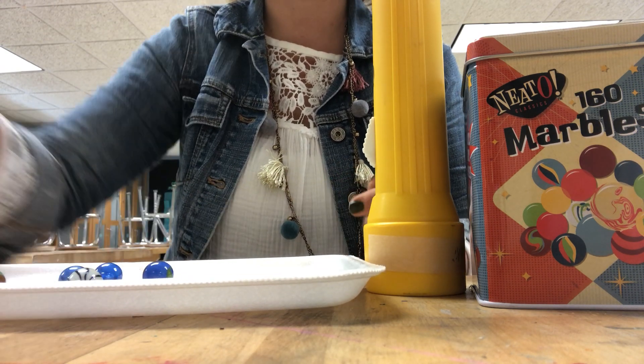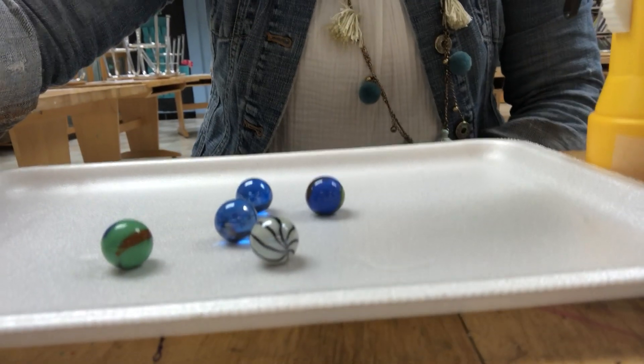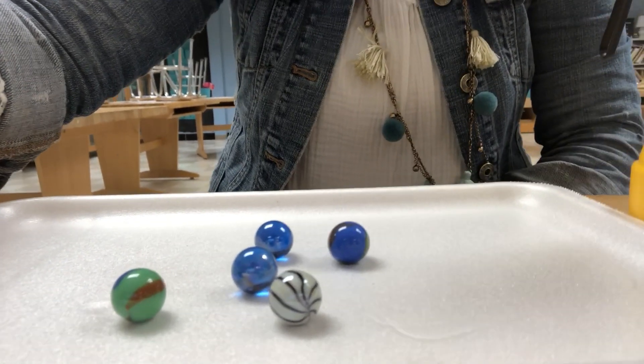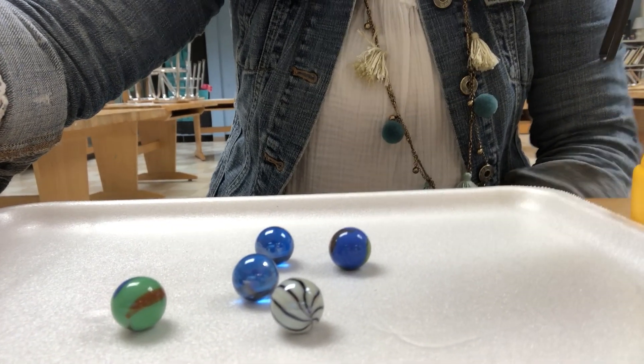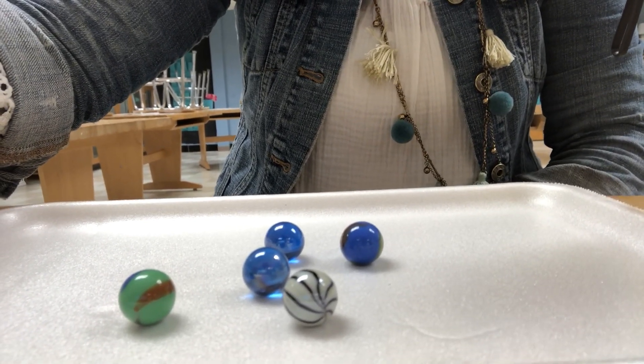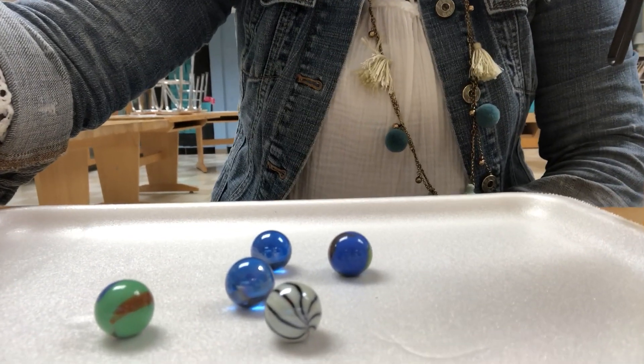I'm going to lift the camera — notice I'm staggering them all out. For your final, you need to have three, five, or seven marbles, even if you wanted to do nine. You also have to have overlapping shadows, so when you're setting this up, really make sure that your shadows are overlapping.